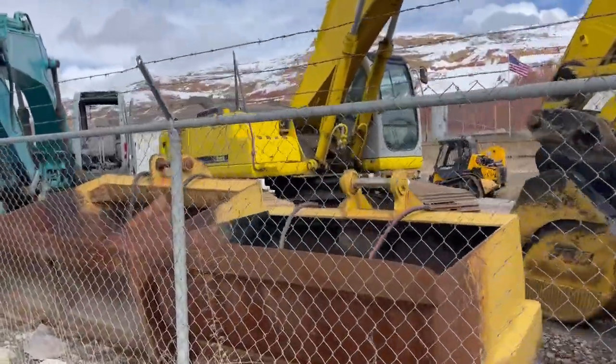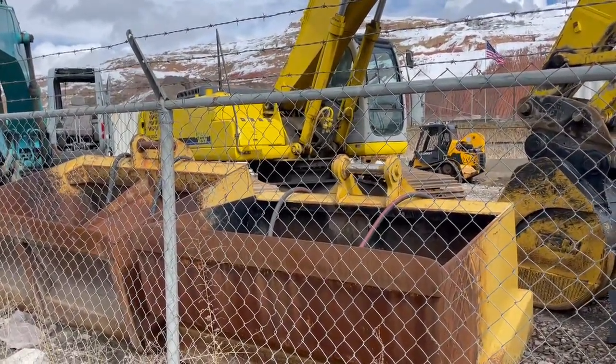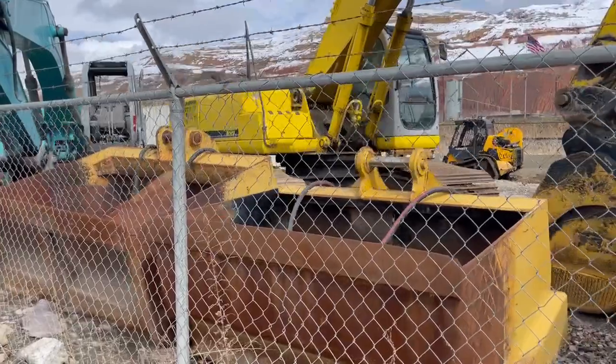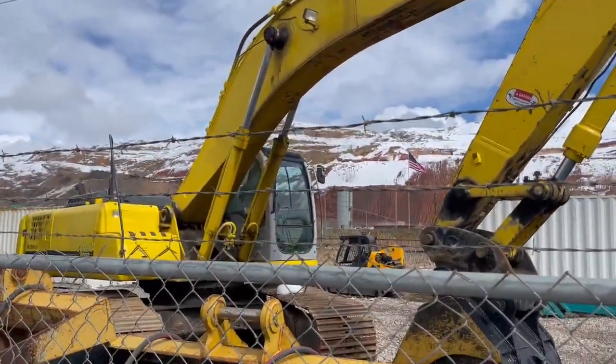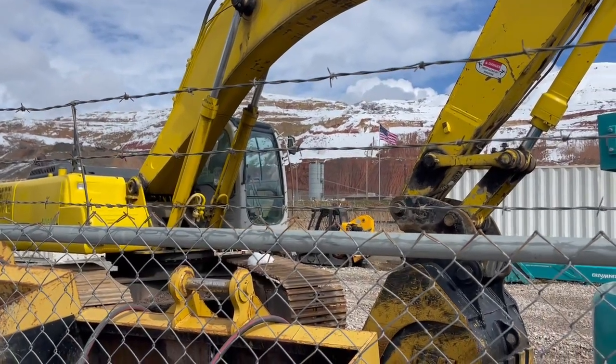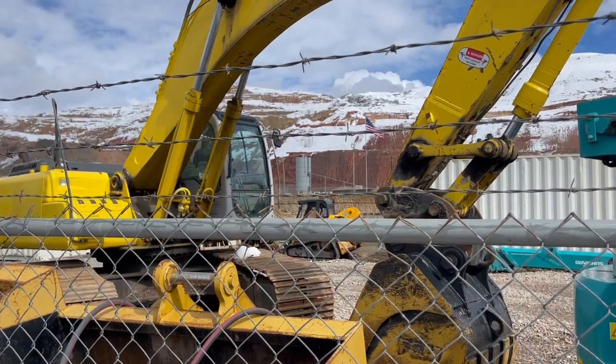A couple of 300 custom-made screening buckets. Perfect for the upcoming summer if you want to make some topsoil — these will work awesome. And behind there, a nice Kobelco 330 LC, perfect for loading trucks with a quick coupler. Come check it out today.